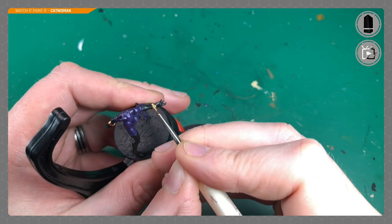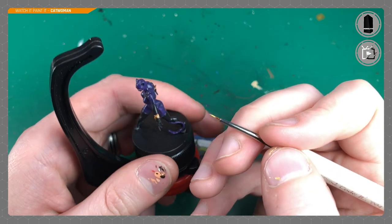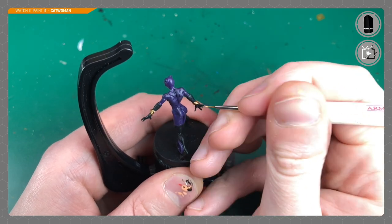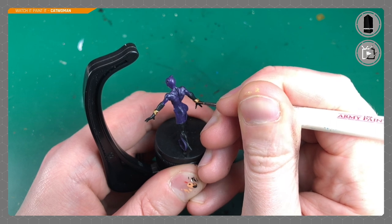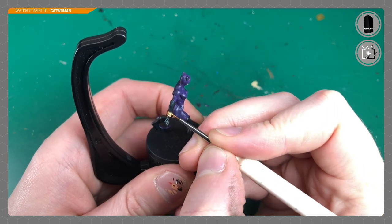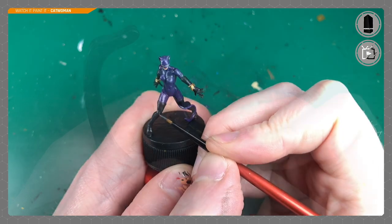Once the Weapon Bronze has dried I'm going to use Army Painter Bright Gold to add highlights. I'm going around painting just the center — the most raised top area of each bracelet. The Weapon Bronze works as the shaded area where the sun wouldn't be catching it, and the Bright Gold goes on top as the highlight to make them pop and look more realistic. Gold looks especially nice against the black of her gloves.